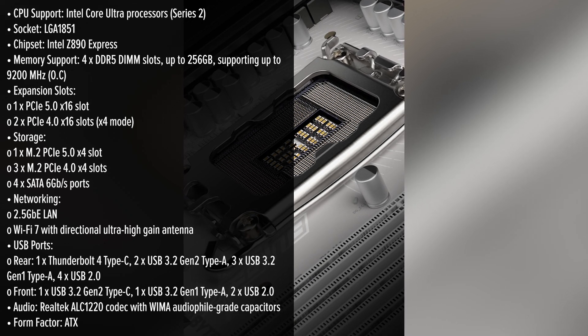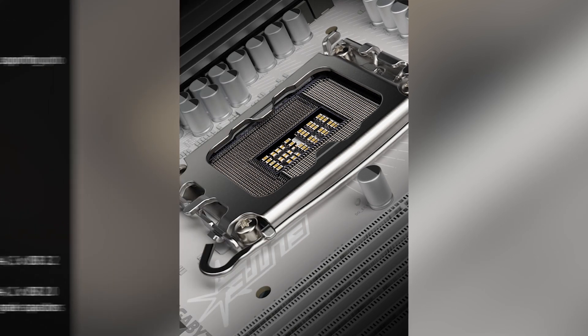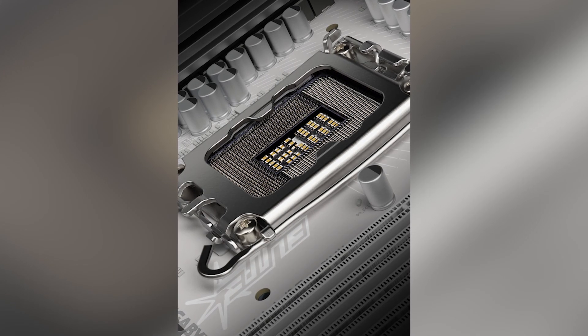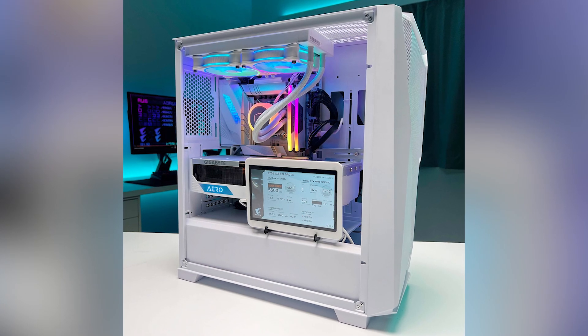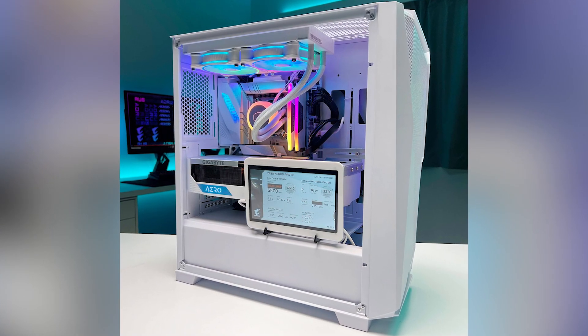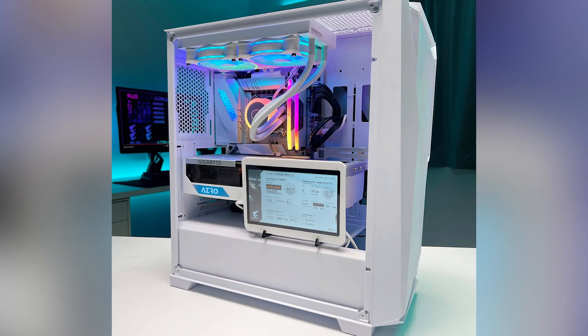One of its standout features is the support for Intel's latest Core Ultra processors, thanks to the LGA1851 socket and Z890 chipset. This combination ensures compatibility with cutting-edge CPUs, providing a solid foundation for high-performance computing. Memory enthusiasts will appreciate the four DDR5 DIMM slots.